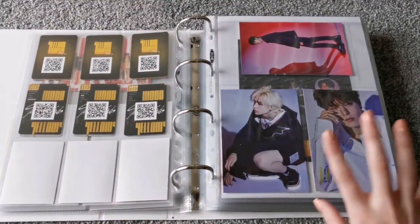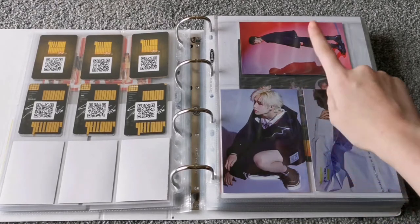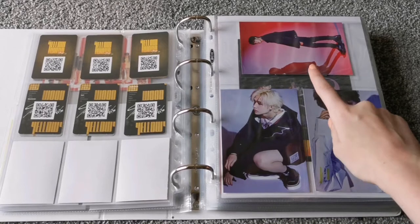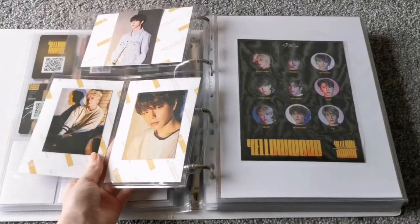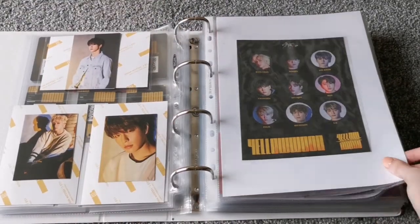And then we have their stickers and the little acrylic thing from the limited album. And then we have Clé 1: MIROH — mirroring, that's the word I've been looking for this whole time. And then for these ones, these ones kind of match together so that's why they're together. And then we have the Yellow Wood pre-order postcards — these colours kind of match and they're a similar shooting style. And this one is completely the odd one out. And then their little photo things on the back. And then we just have the stickers.